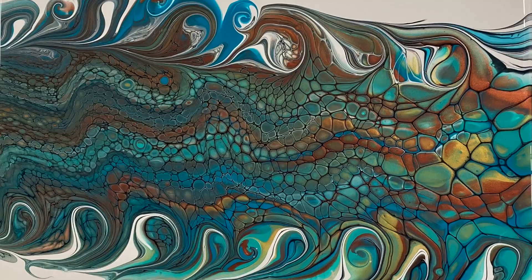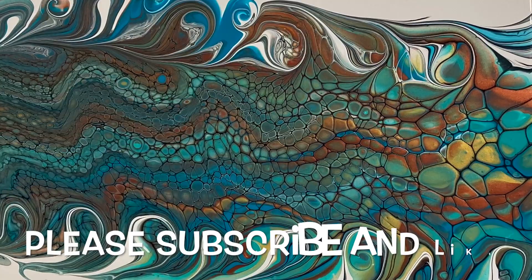Welcome everybody to Carol's Art Room. Today in my video I'm going to do an 8x10 canvas. I'm going to do a swipe with some gold, copper, and turquoise. I did a bloom in those colors and it looked awesome, so I thought I would do a swipe today because I really like doing swipes. I might swirl the edges too. Come and join me and watch how I do it.